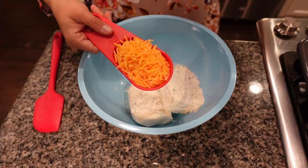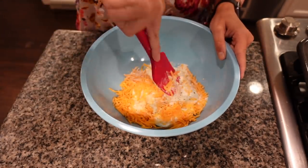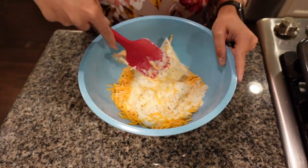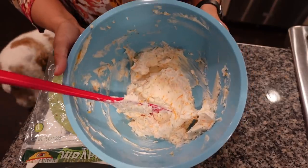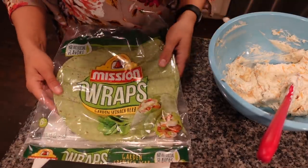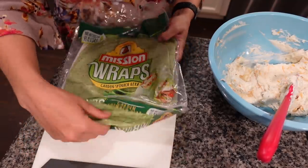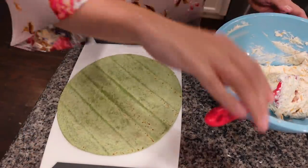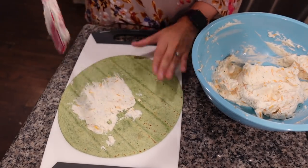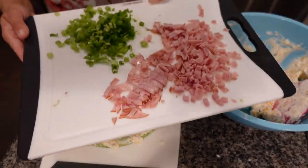Then I'm adding half a cup of shredded cheddar cheese and mixing this all together until combined. This is why you want to make sure your cream cheese is soft — it makes it so much easier to stir together. Once the cream cheese mixture is all mixed together, it is time to start assembling these pinwheels. To make them look festive, I'm using green spinach wraps. I'll lay my wrap on my cutting board and spread the cream cheese mixture from edge to edge.